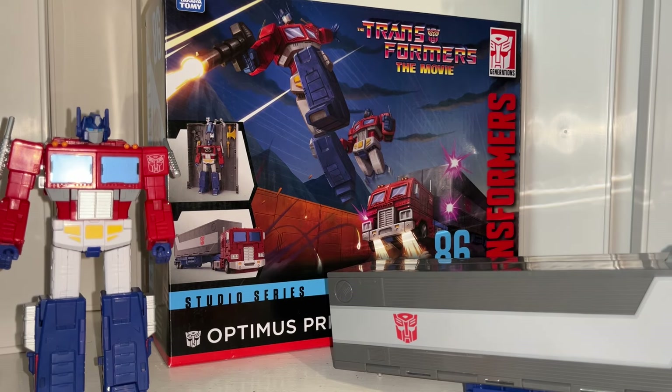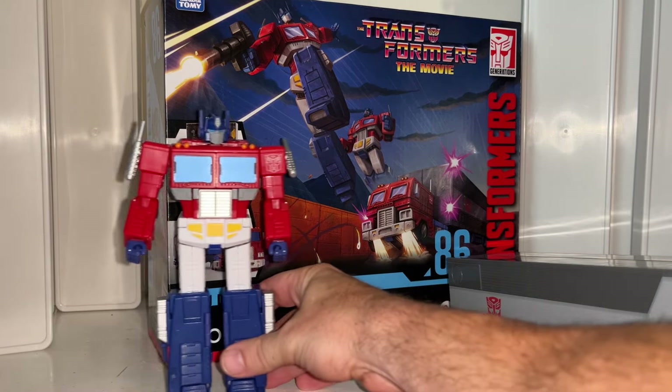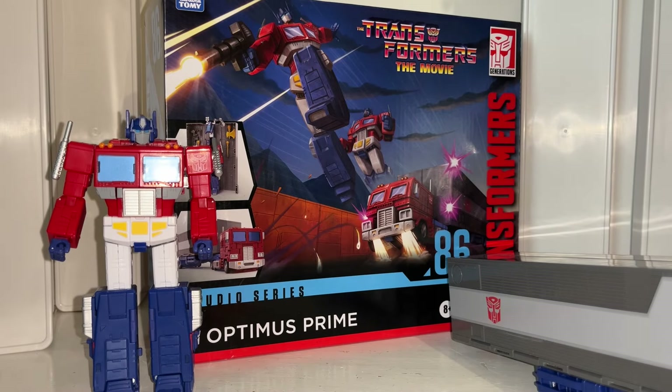Hello everybody, this is Toys R Us, and for this new figure unboxing and review we're going to be looking at none other than the Studio Series 86 Commander Class Optimus Prime figure.